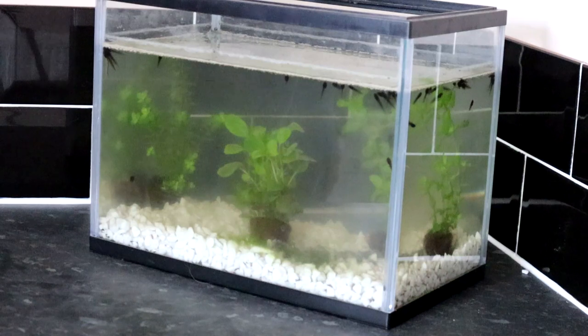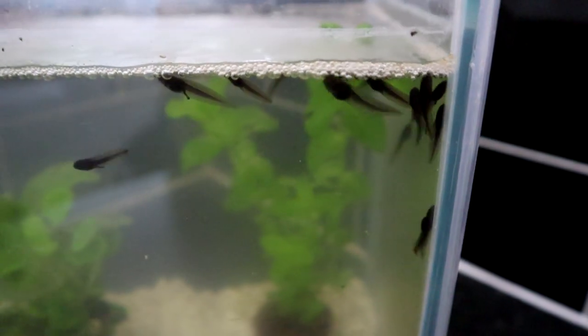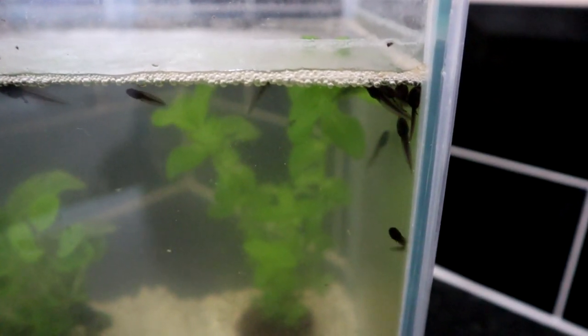The tadpoles have settled in well over the last week and have grown quite significantly. Most of them have internalised their gills by now, although you may still see one or two with external gills. You may also spot several tadpoles trailing long stringy poop — this is a good sign and means they are finding plenty of food.